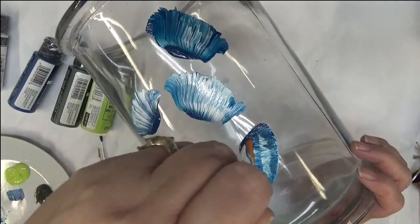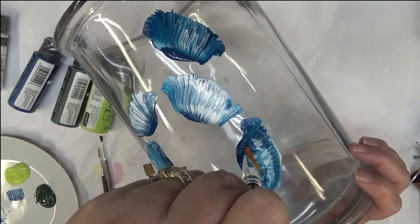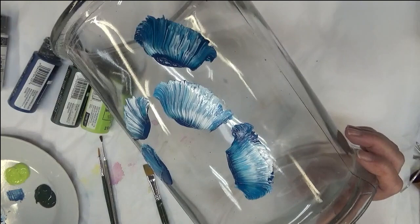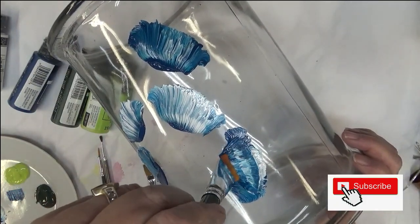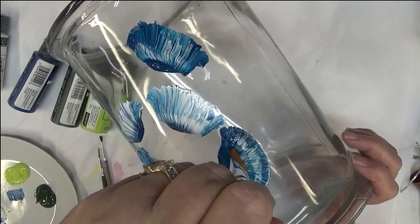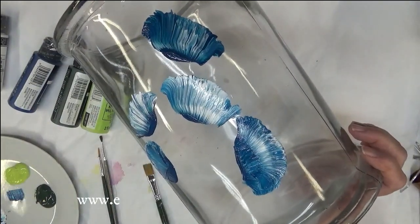I'm pushing my brush down, wiggling it, spreading it out, and then pulling it back. It's not great — even people that paint all the time get frustrated at times. I don't know what's going on with it, but I think that's a little bit better.